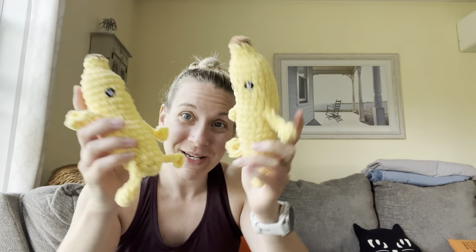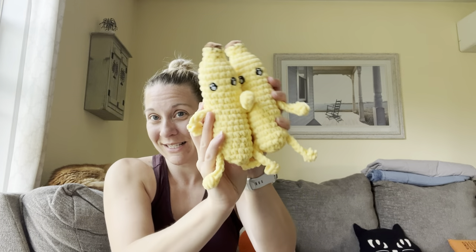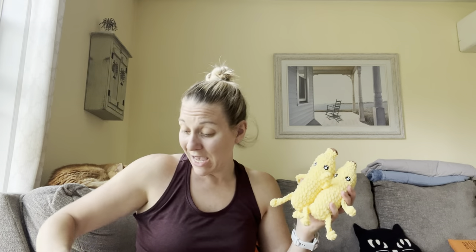Update: I have two bananas done, I just have to add their little faces, but these guys are super cute. It looks like I have a bunch more yarn left to go for these bananas, so let's see how much more I can do.